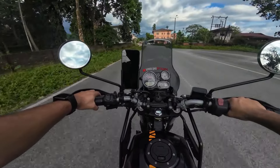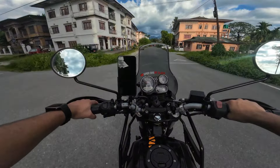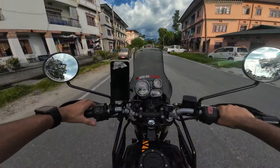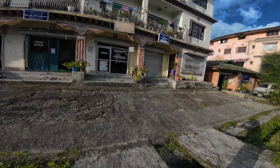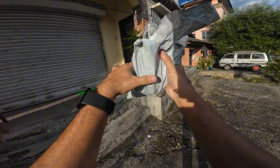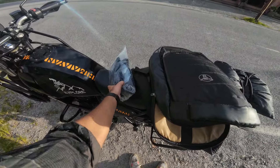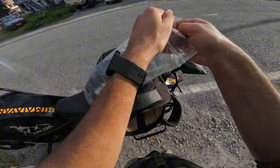I had ordered the product from Amazon, and here I am just about to receive it. So let me open the gloves and I'll do proper testing in a while.